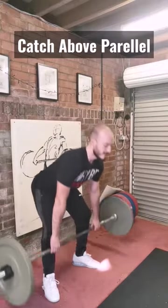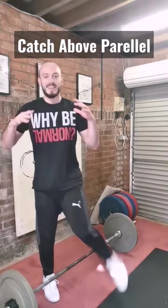Anything above parallel counts as a power clean. This is a great drill to use to train explosiveness — that aggressive explosion in the second pull. Give it a go.